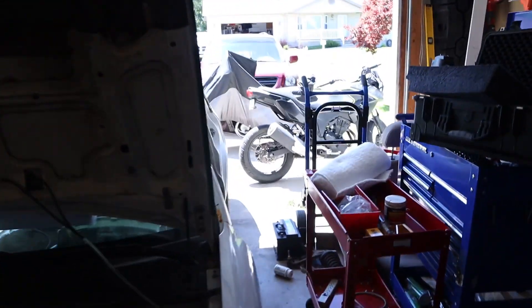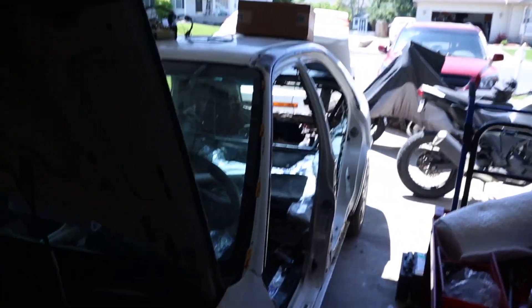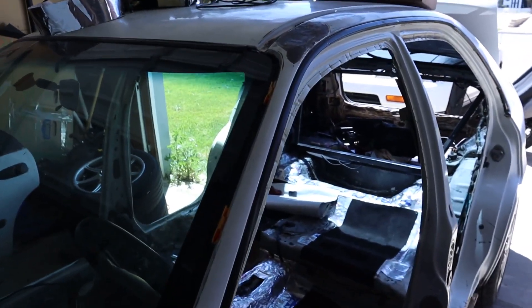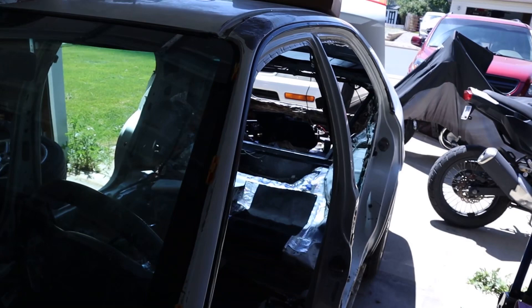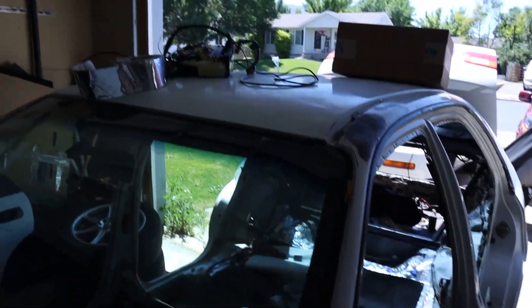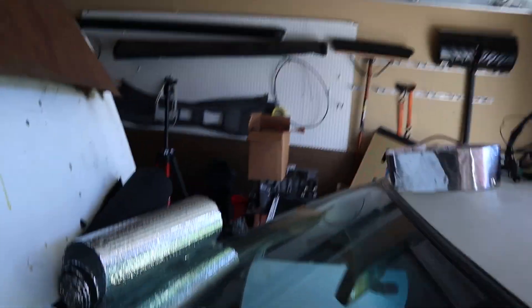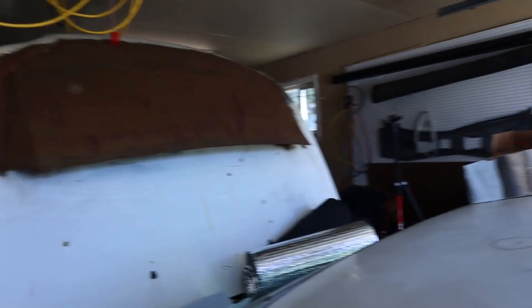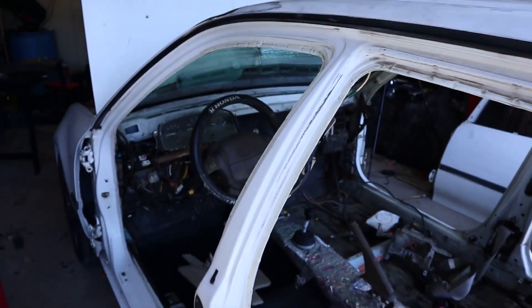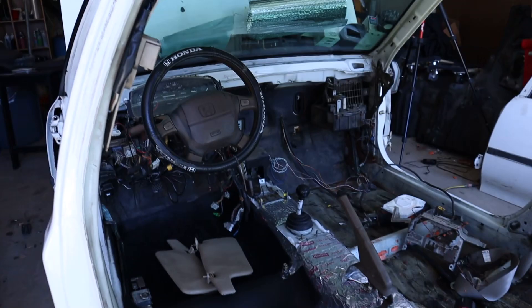The end goal is going to be designing and building my own vehicle from the ground up. To that end, I figure the Civic is probably a good, cheap — I'm not going to ruin its value — type of base for that.